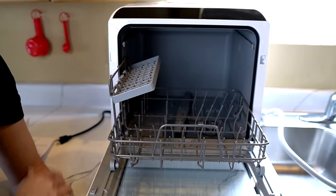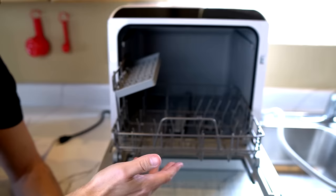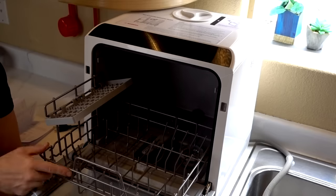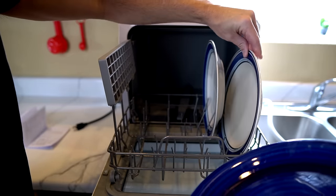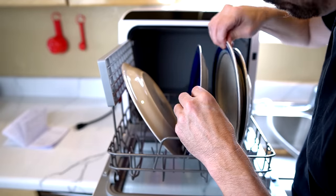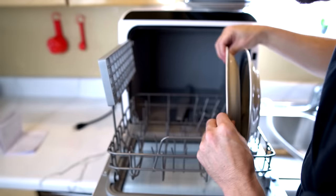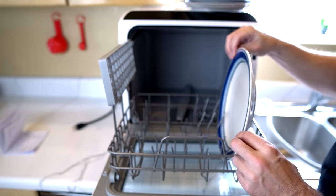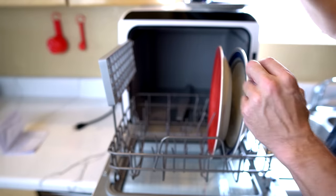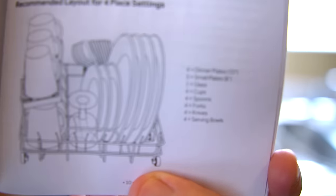Before I get too crazy, I want to make sure it works, so I'm just going to put a couple of plates in there. I pulled these out of my dishwasher — they're actually dirty plates. I'm going to put them in, run through one cycle to make sure it works before I push it too hard. The instructions show the plates leaning backward. I'm not getting that. Maybe this is a setup for smaller plates. I'm just going to do it like this — close enough.